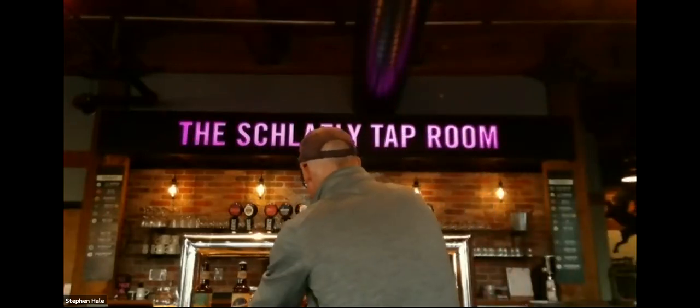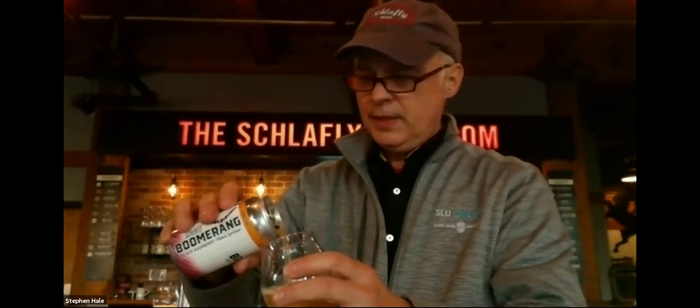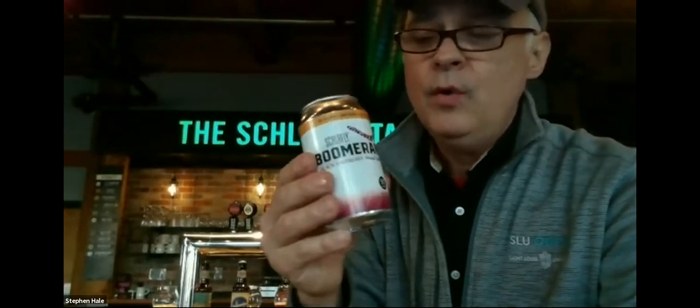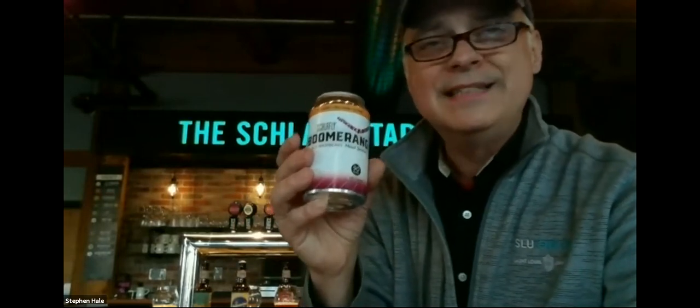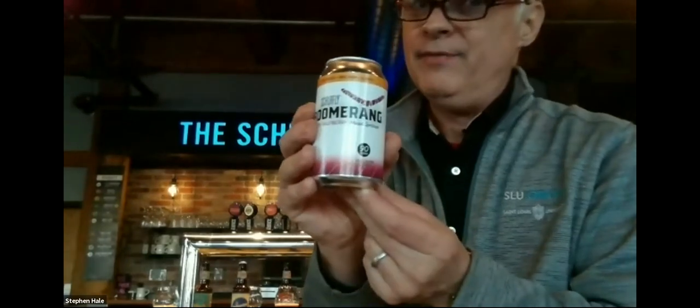The next one I thought we'd have some fun with — I thought we had some raspberry cider in the house, but since we don't, I chose to taste Boomerang, which is a mead seltzer. What's a mead? A beverage made from diluted honey. We call ours a mead spritzer. What's lovely about this is that it's only 90 calories, four percent alcohol, three grams of carbs, and zero sugar — it's all on the label. If you like seltzers, give the Boomerang a try.